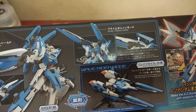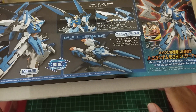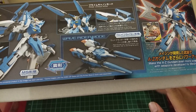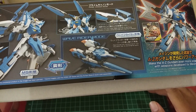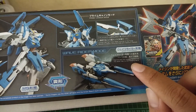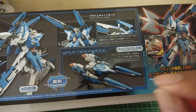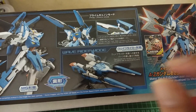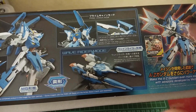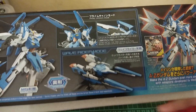This kit is also transformable into wave rider mode. It reproduces the transformation into wave rider by exchanging parts — you exchange the parts from the body to the wave rider body, so you can transfer the kit into wave rider mode.